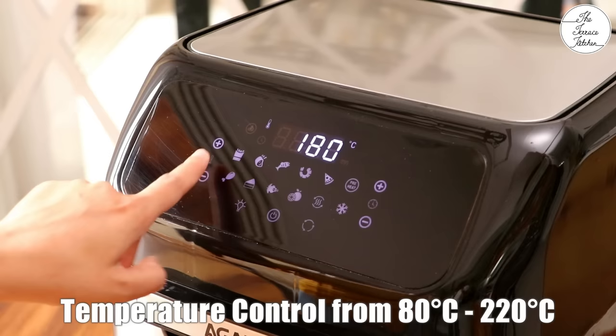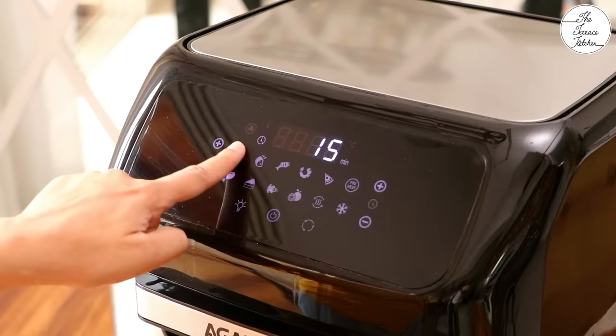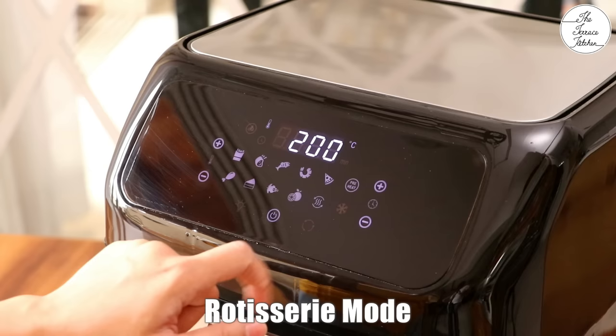This air fryer has a tilt LED digital touch screen. You can switch on using the power button. On one side you will see temperature control which ranges from 80 to 220 degrees Celsius, and time control that ranges from 1 to 90 minutes — but at dehydration mode you get an auto timer of 120 minutes. You get 9 preset recipes for french fries, roast, fish, shrimps, pizza, chicken, baking, rotisserie and toast. You also get options to preheat, reheat and defrost. With another button you can switch the chamber light on or off, and there is a rotisserie mode. The rotisserie option can also be used in combination with other options, for example french fries and rotating basket.